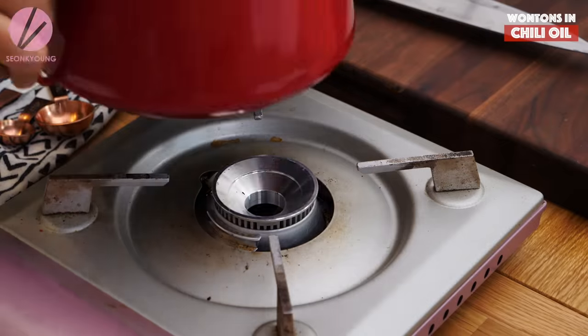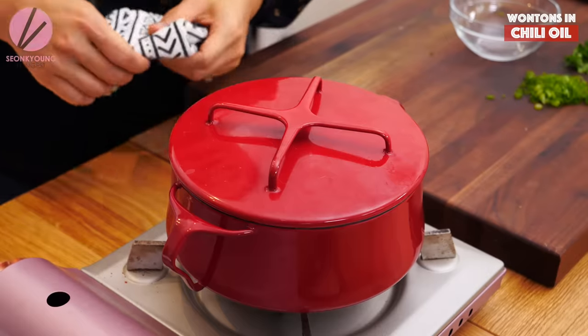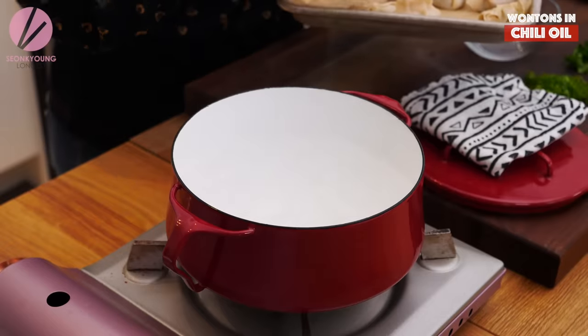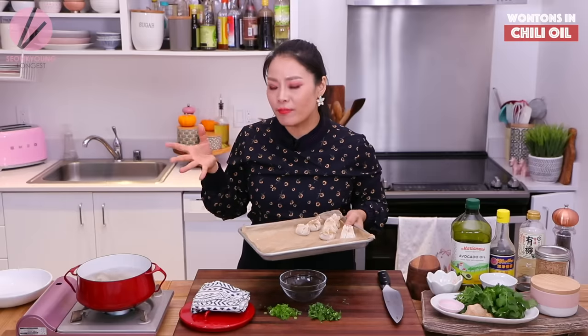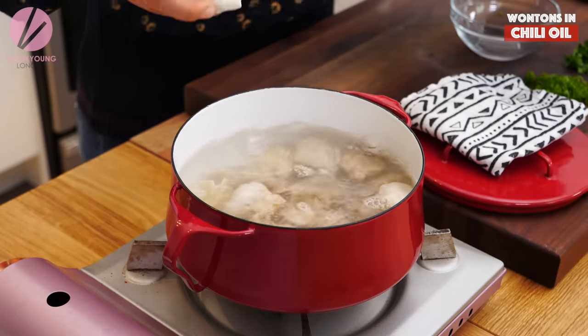This will do the job. Now I'm going to bring a pot of water to boil to cook my frozen or fresh wonton dumplings — gyoza, mandu, whatever you're cooking. Cook in boiling water until fully cooked; usually they average about five minutes. I'm just going to cook them all because I know I'm going to dig in.